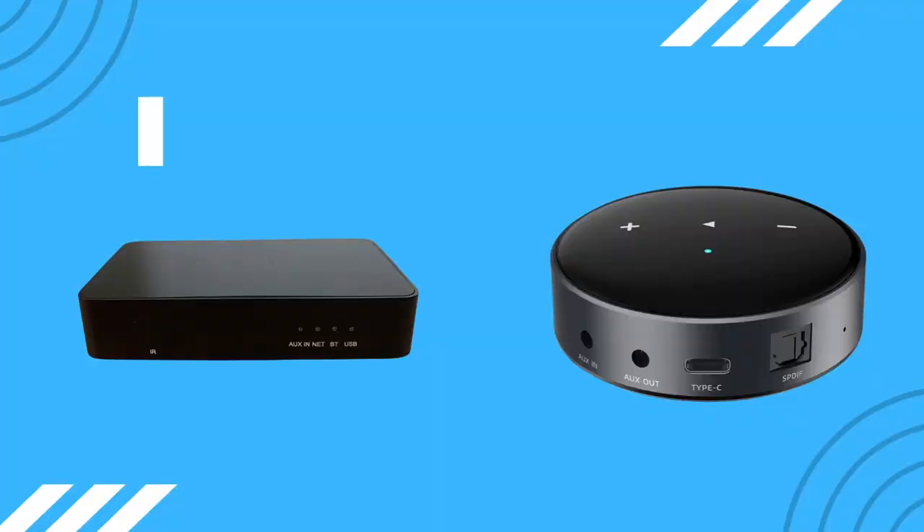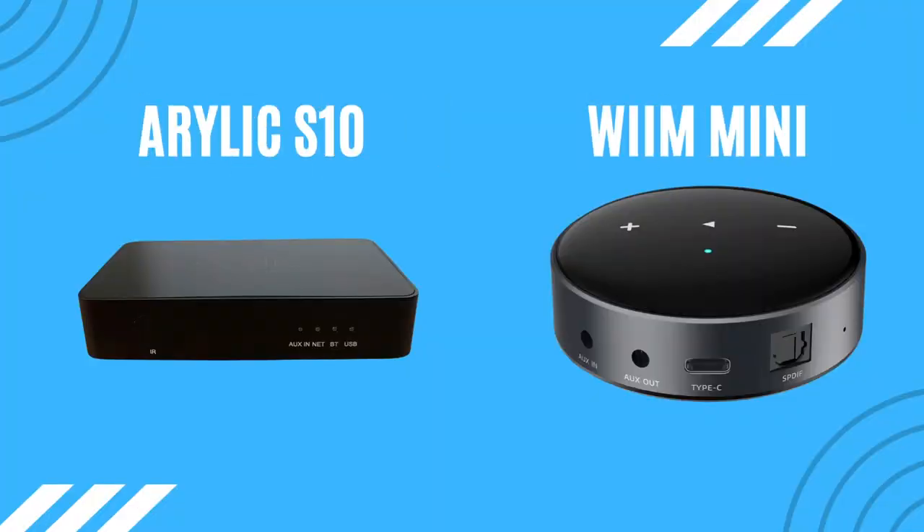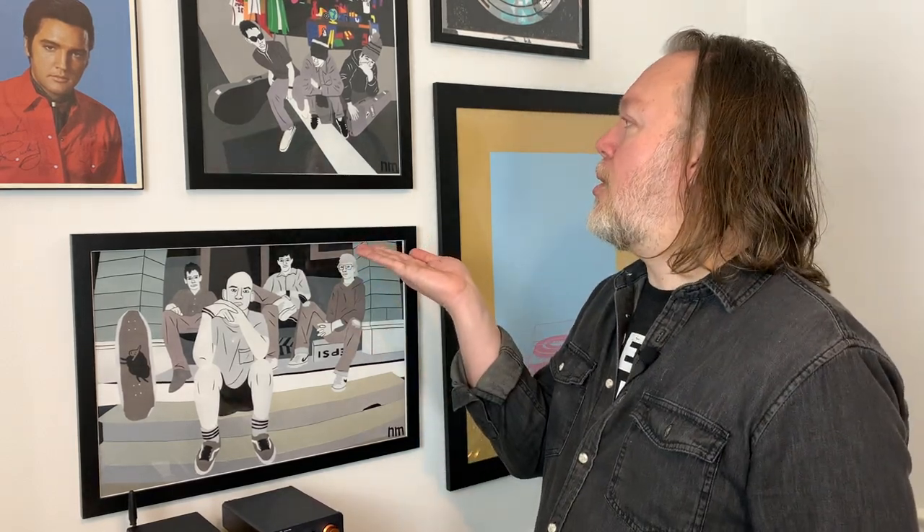Both units use Bluetooth for music streaming, which sounds fine, but if you really want to take streaming to the next level, consider buying a wireless streamer. There are two popular options right now — the Arilic S10 and the WiiM Mini. I made a video recently comparing both to help you decide which is right for you — you can watch that by clicking here.